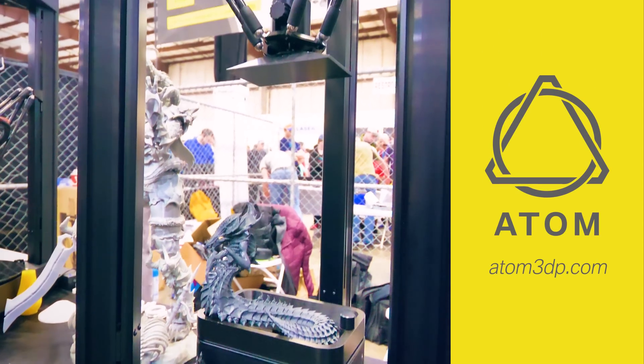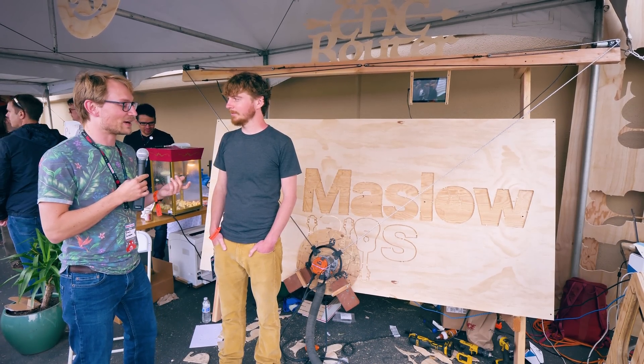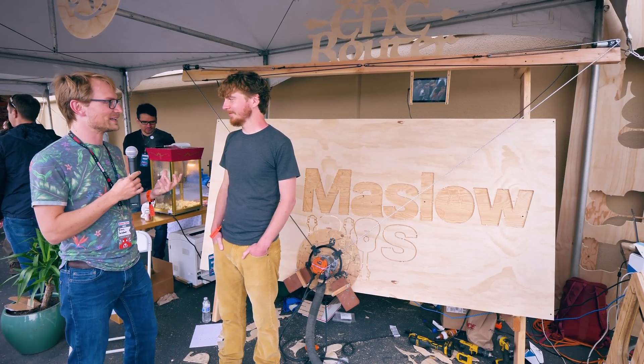Thank you to Atom3D for sponsoring this year's trip to Make-A-Fair Bay Area. Here with the Maslow CNC, I feel like we're going from good to better to just mind blown.